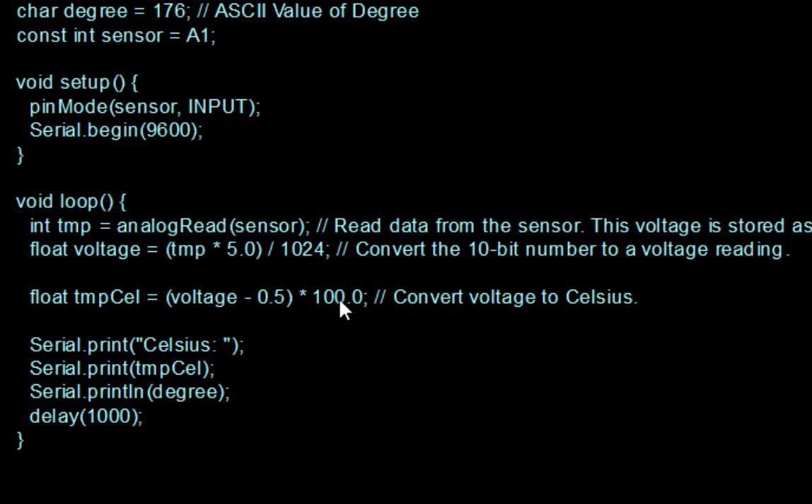The temperature rises by 1 degree Celsius for every 10 millivolts rise in voltage. This scaling factor is applied, and then it prints the degree Celsius value. There is a delay of 1000 milliseconds so that when we change the temperature it takes some time before displaying the new reading. That is the complete program.